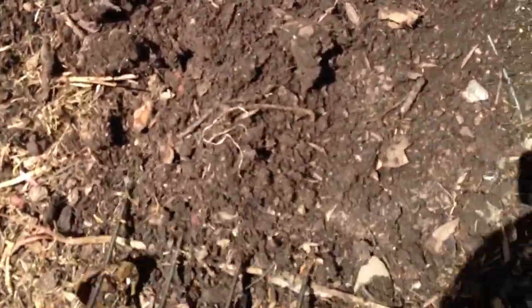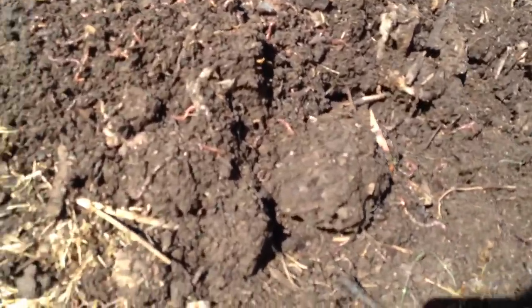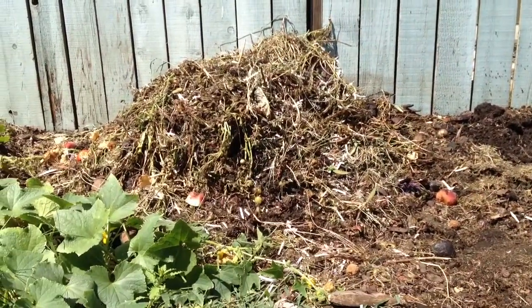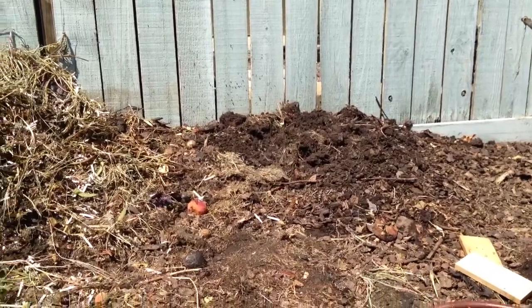This is the finished product — look at that, Lily. This is all our food scraps for maybe about a month. Look at the worms! They don't like the sun though. You won't recognize any paper in there. So it goes from this pile to the finished pile, as long as you turn it about every four days — then it's ready to go in your garden.